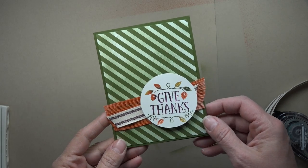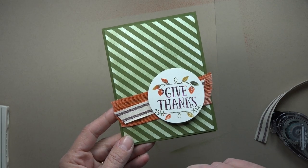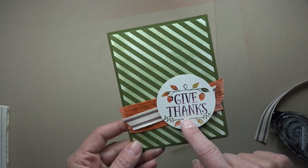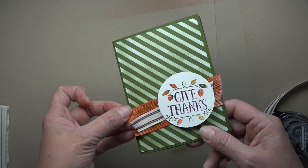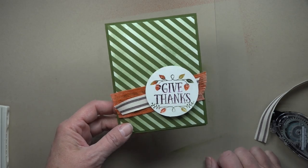Hey Stampers, Dianne Dimich here with DDStamps.com and today I'm going to show you how I did this card. There are a couple of different techniques in here so you might want to stick around until the end of the video. I've got a technique to show you on how I stamped the image, then some sponging on the back of the designer paper, and one of my favorite techniques where I actually dyed the ribbon.